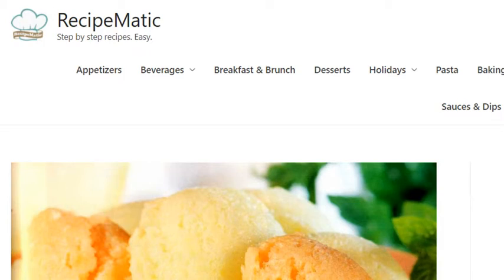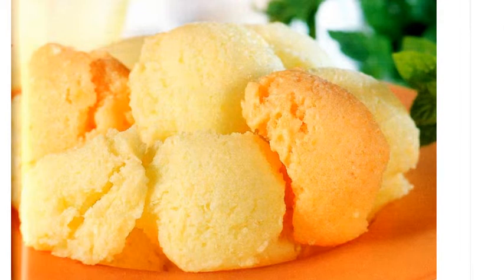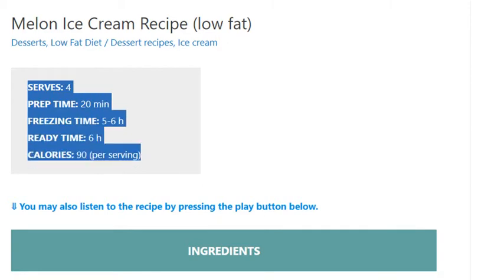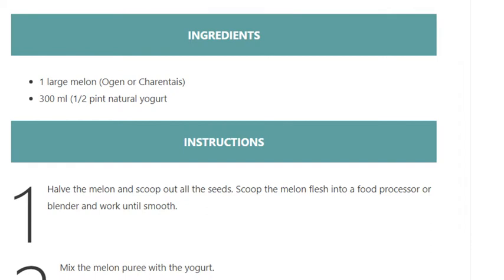Melon ice cream recipe, low-fat, serves 4. Prep time: 20 minutes, freezing time: 5 to 6 hours, ready time: 6 hours. Calories: 90 per serving. Ingredients: one large melon (cantaloupe or charentais), 300ml (half pint) natural yogurt.